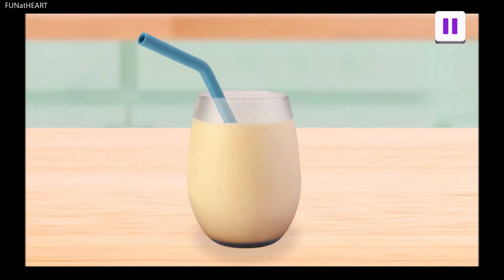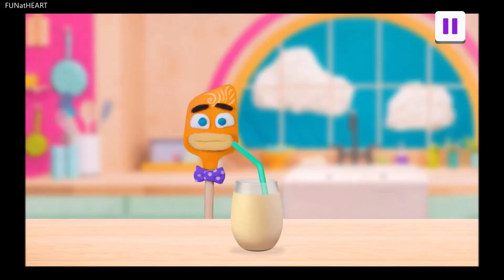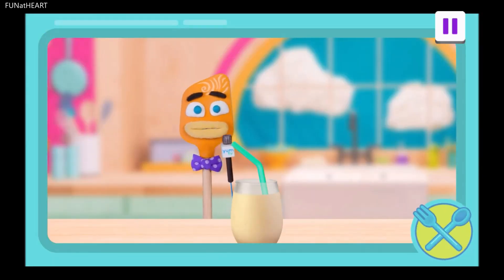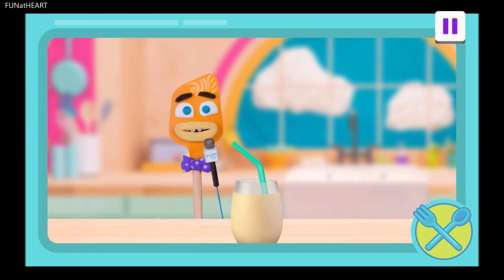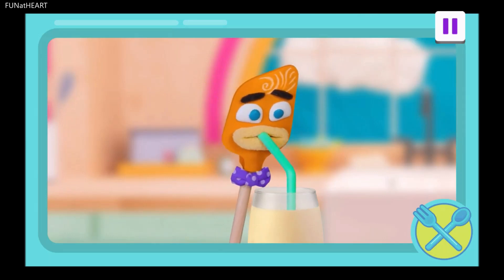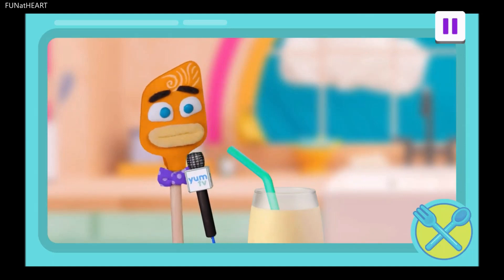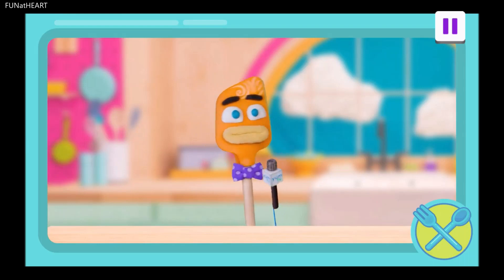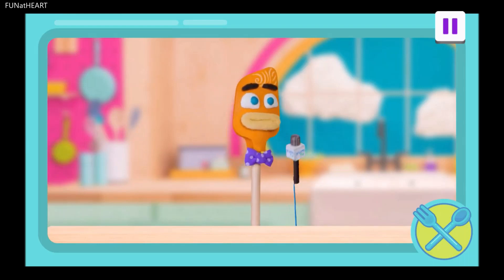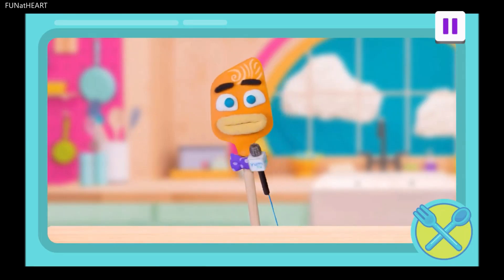Time for a taste test. Try your sweet and fruity lassi. Tap to take a sip. Spatz here to give my official Snack Squad review of this lassi. Mmm. The yogurt makes it so creamy. But the mango makes it tangy. It's sugar, spice, and everything nice. Spat-tacular and snack-tacular!